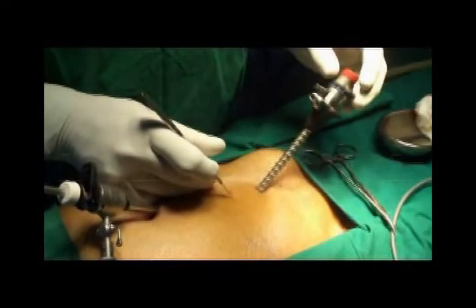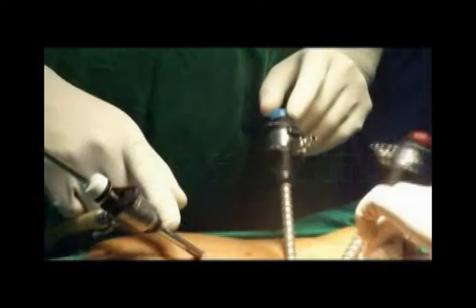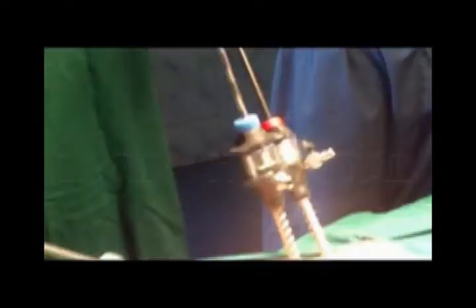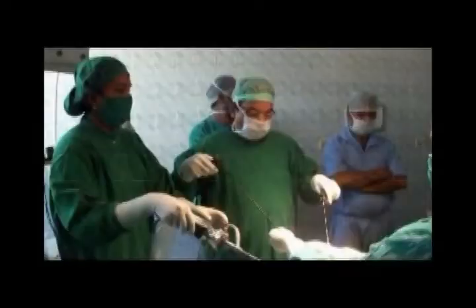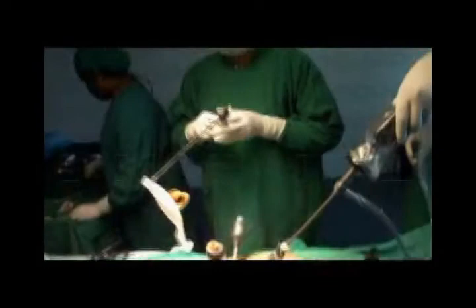That's the suprapubic port — a 5 mm port again — then you have the middle port. The lower two ports are the operating ports. Here I am using an old round rod-like instrument; we used to use this in the past as a liver retractor, and it is being used for dissection with very little trauma. The dissection is now complete, and you are ready to introduce the mesh.